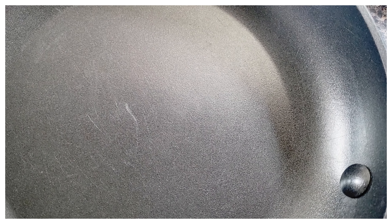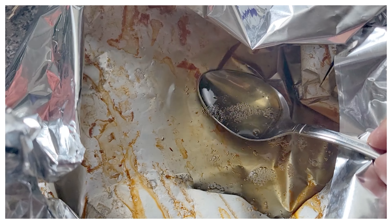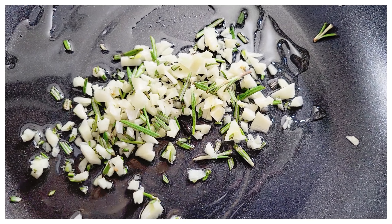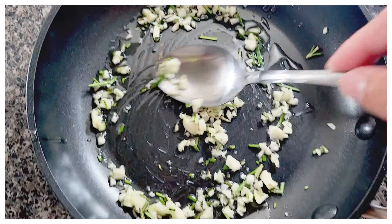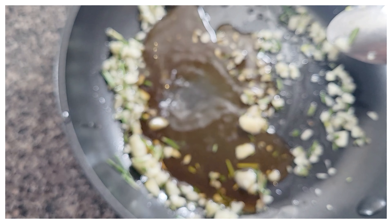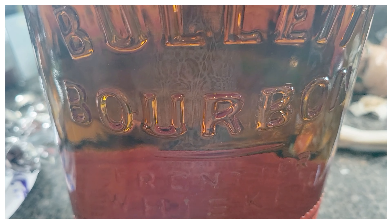Now by no means was this a super healthy meal — I used some of the reserve from the bacon oil, so this is a very rich burger. If you're trying to be healthier, go ahead and switch your beef for turkey or chicken, use turkey bacon, and whatever oil or lighter cheese you prefer.